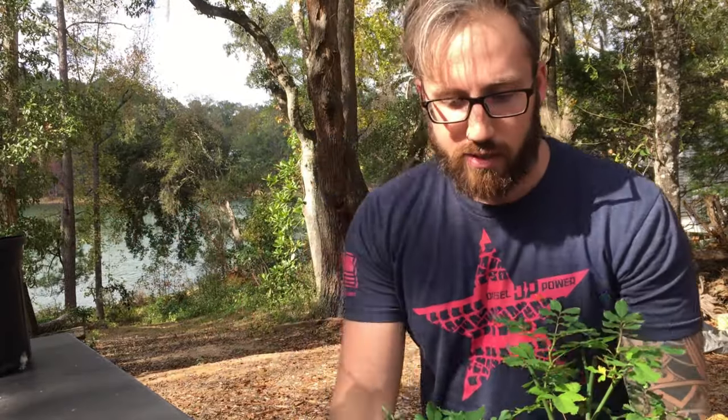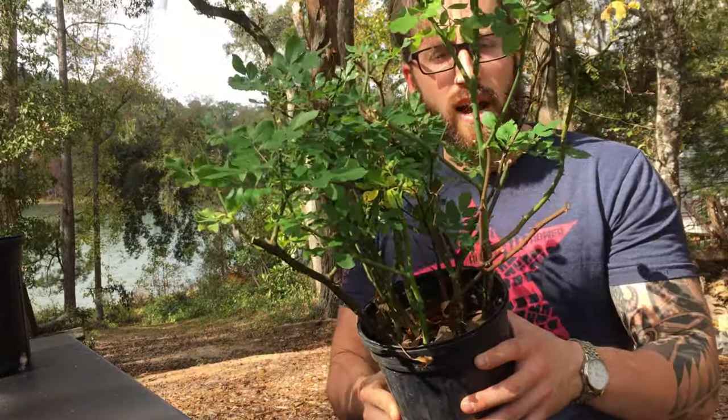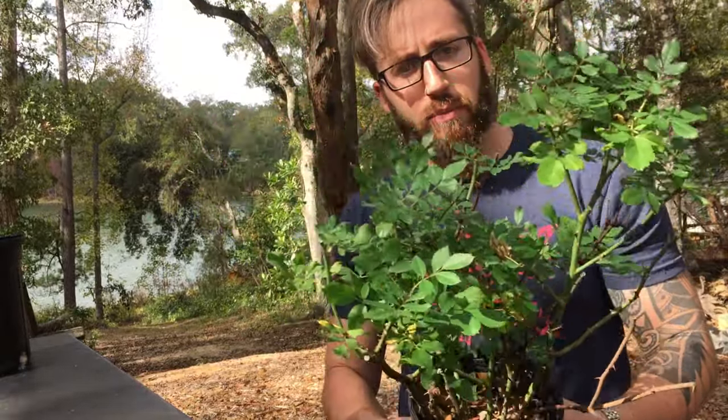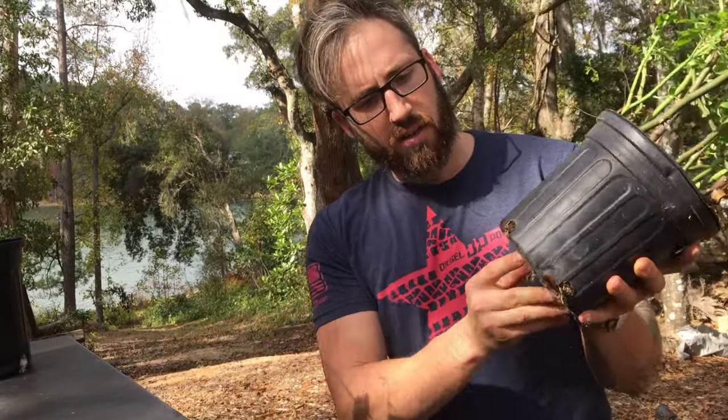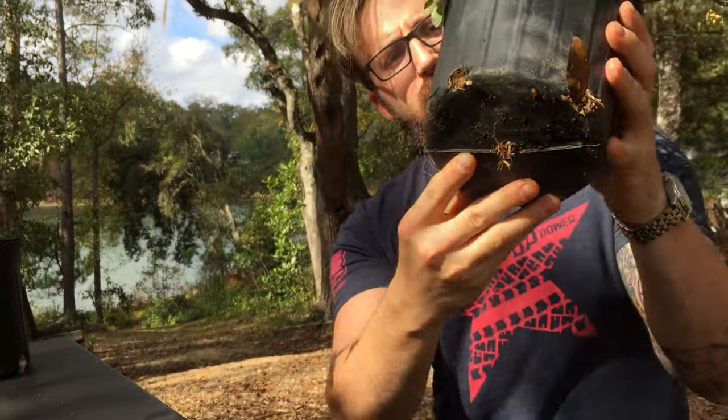I also got these roses to take as well. I'm actually thinking about planting them in the ground at the property. When they get bigger, I can dig them up and sell them. See the roots? That's about a month and a week.